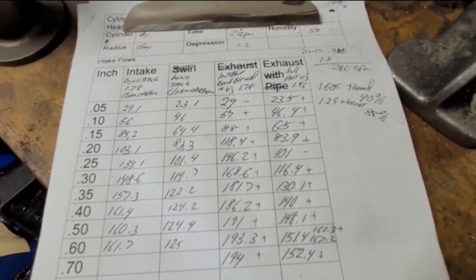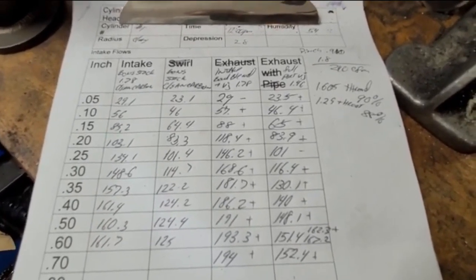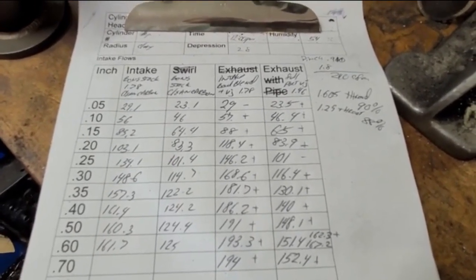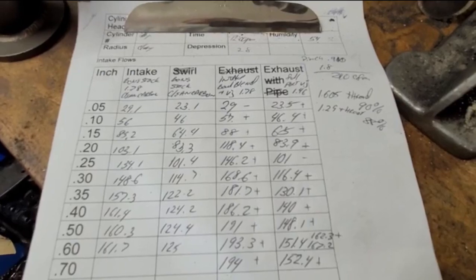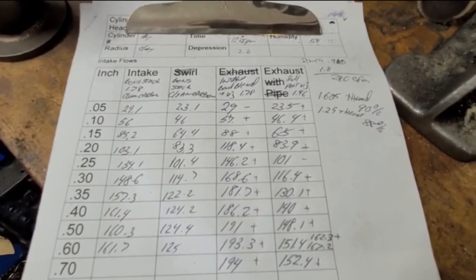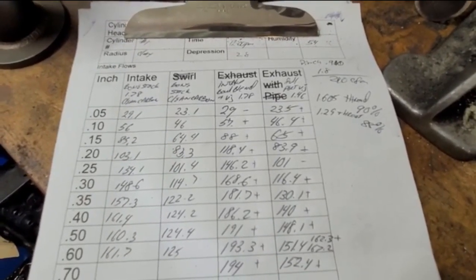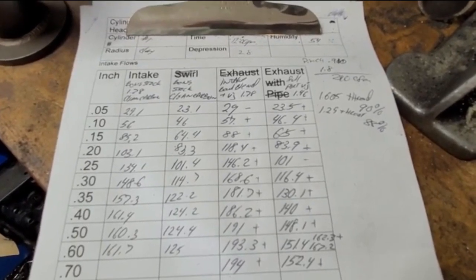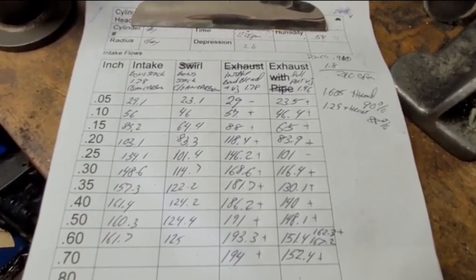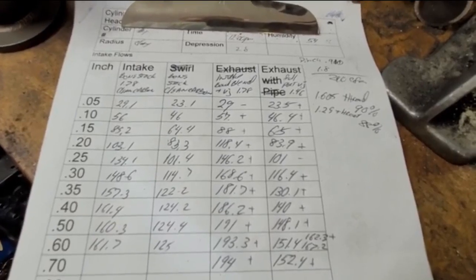We got 162.3 CFM on the exhaust with a small pipe, which is what you'll probably be running since it's not a drag engine. That gives you 193.3 intake and 162 exhaust — a decent flow ratio. With the exhaust flowing that well, I'd probably use a single-profile cam rather than a double profile, and tighten up the exhaust lobe center a little bit to give more torque. That would run really well.